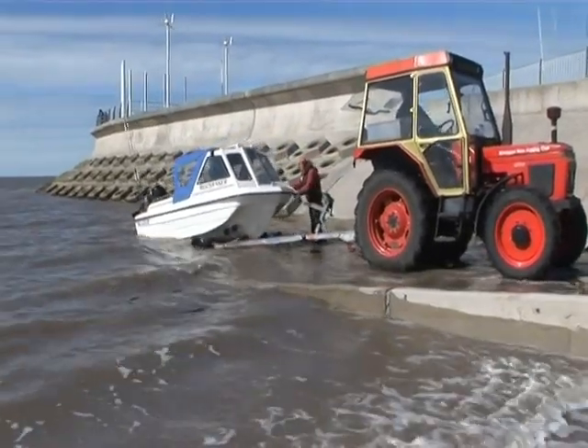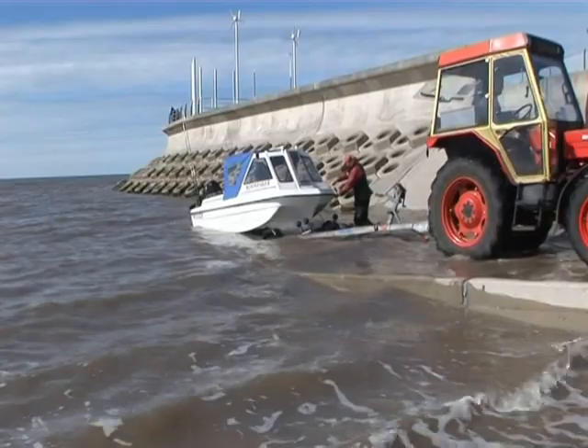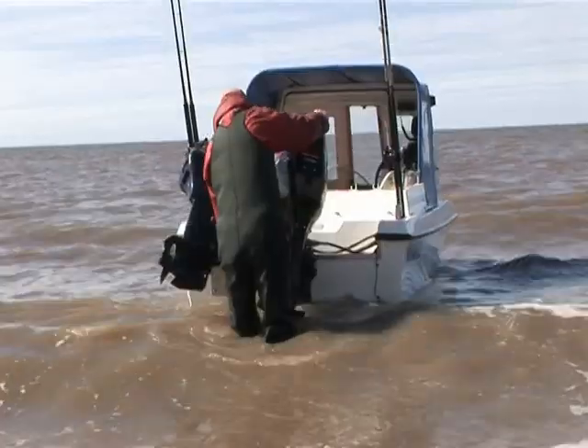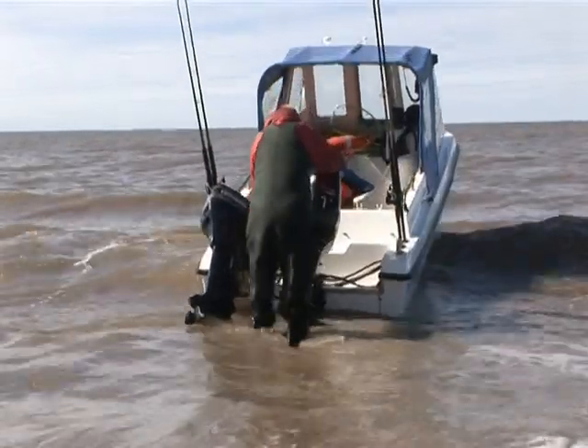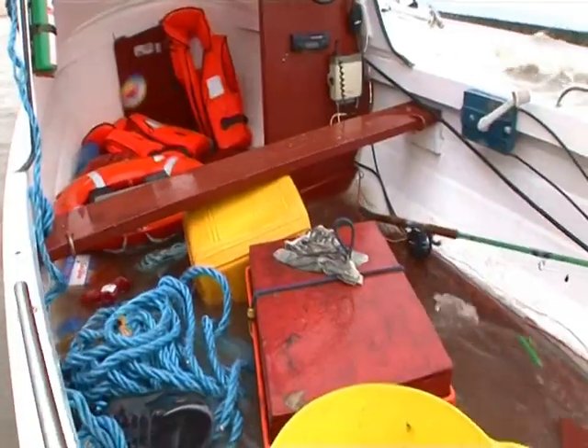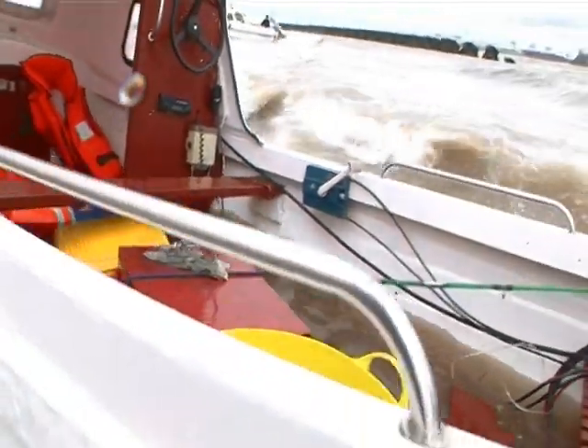At the water's edge, particularly towards high water, or if there's any sort of a swell pushing in, you want to get the boat off and turn bow into the waves as soon as possible to avoid taking on water over the back. This is what can happen if you don't.